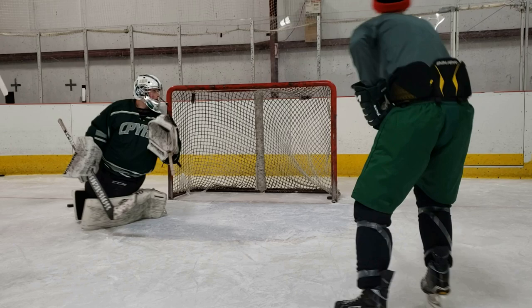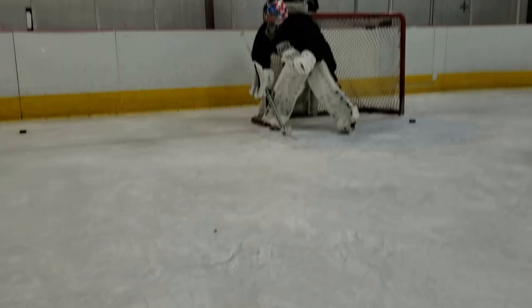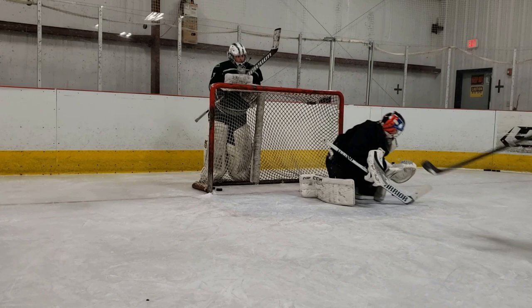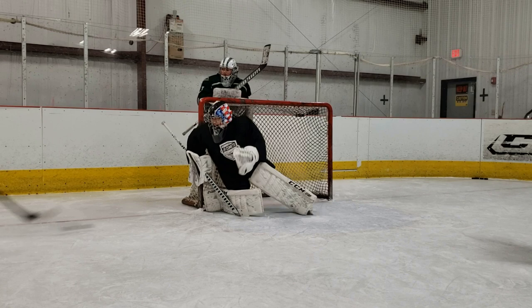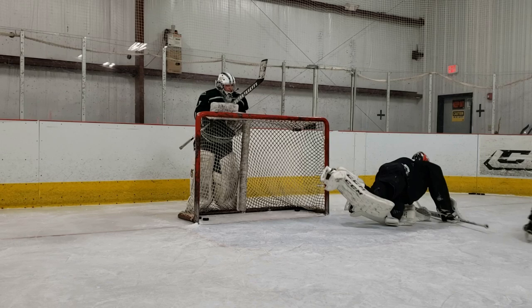From the other side now, we can witness some really great control and lateral movement by our goaltender. He does a really great job staying engaged on the puck, keeping his chest over it, hands out, and making sure he stays square the whole time. If you watch his head and eyes, you'll see that his eyesight never leaves the puck — he watches it the entire way across the paint. Really great session with some really talented goaltenders. Hope you guys got something from this and I'll see you on the ice.